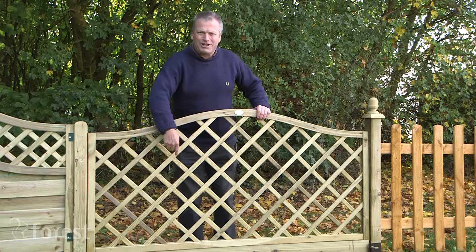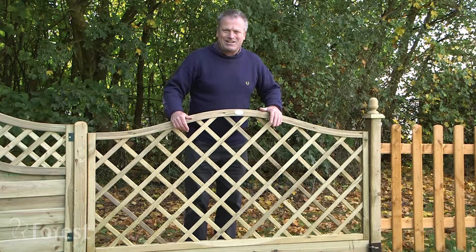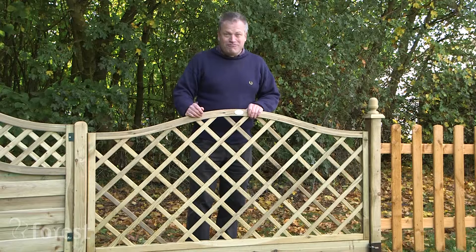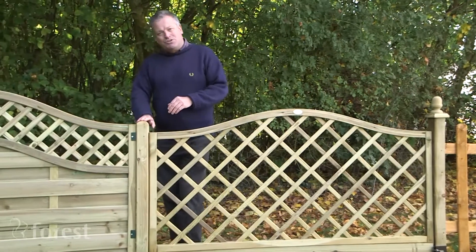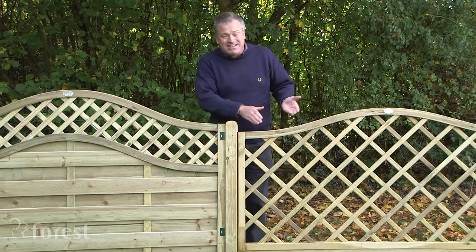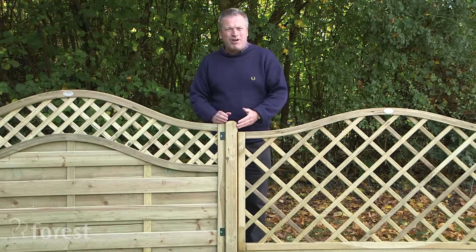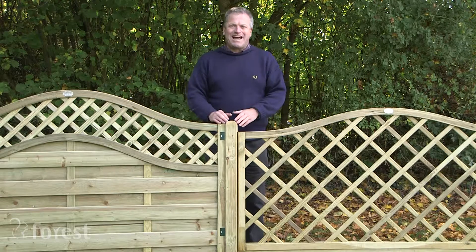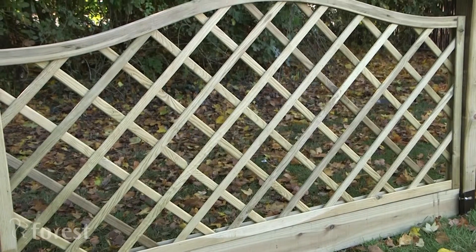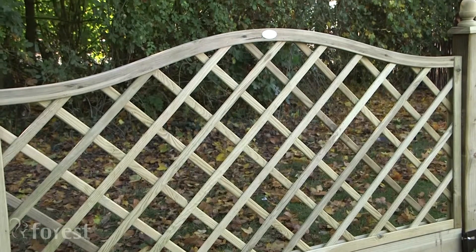It's used with a gravel board, also pressure treated and guaranteed against rot for 15 years, which just raises it up and makes it look really good. The fence post used with it is smooth plain timber, in keeping with the style, and it's been rounded and weathered so you don't need a cap or finial. The width is 1.8 meters and you can buy it at 0.9 meters or up to 1.8 meters tall.